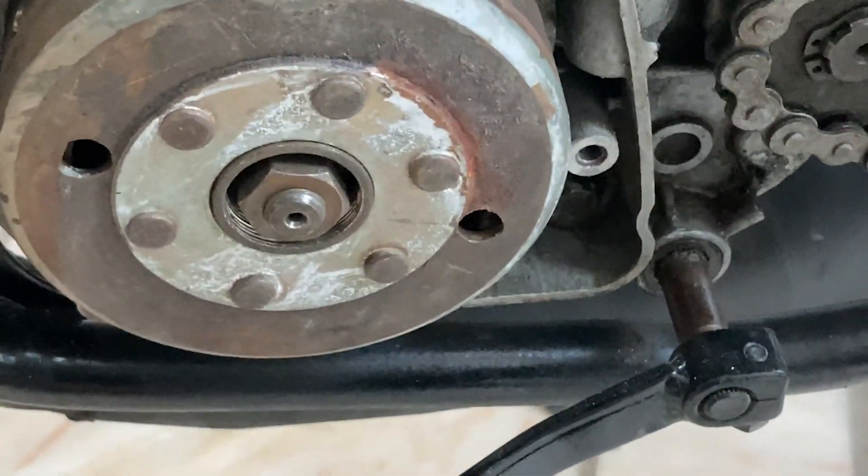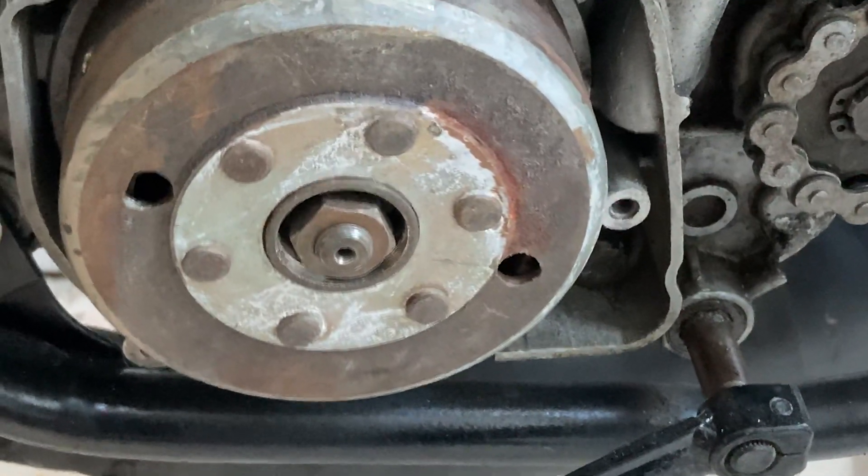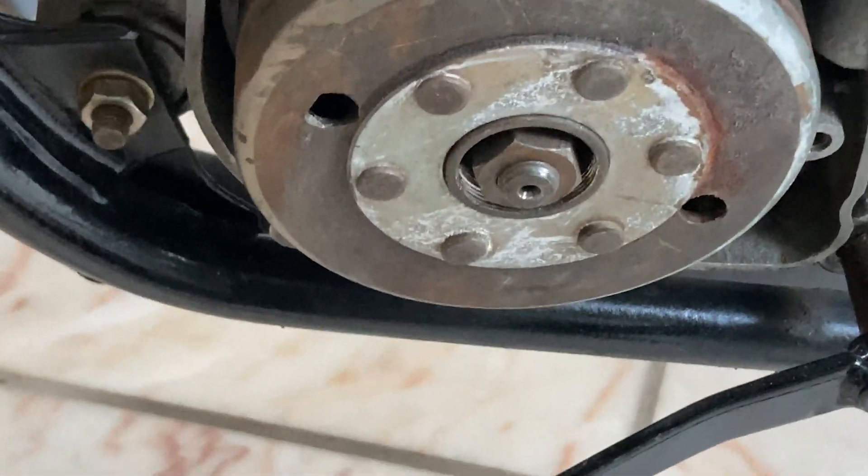There are five screws. You will need an allen key, and you need to take note of where they go since there are two screw sizes, one of which is longer than the other.